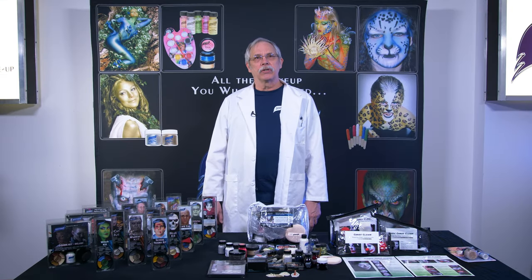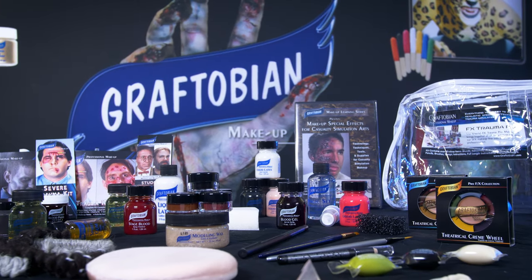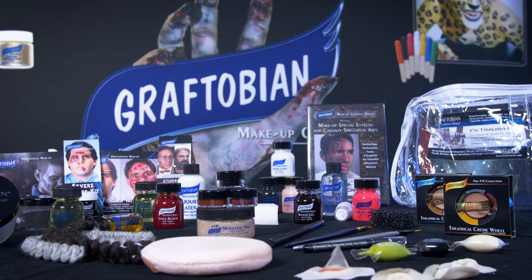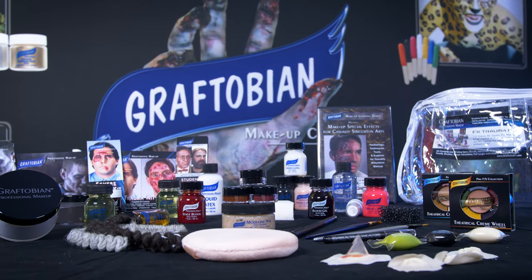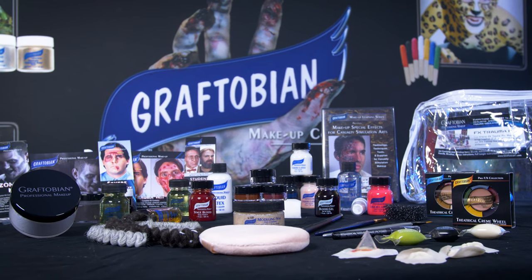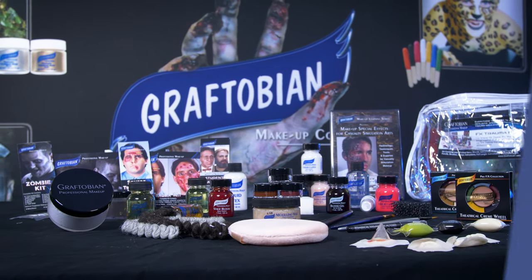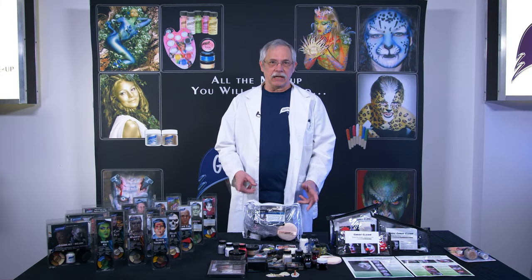Whether you're a professional haunter or a Halloween enthusiast, Graftobian has everything you need, like this Special Effects Trauma Pro Makeup Kit. It brings together all the greatest hits from our Special Effects makeup line into one convenient professional kit. You'll find everything you need to create realistic Special Effects makeup and Trauma Simulation makeup applications. Much of what we will be showing in this video is right here in this kit.